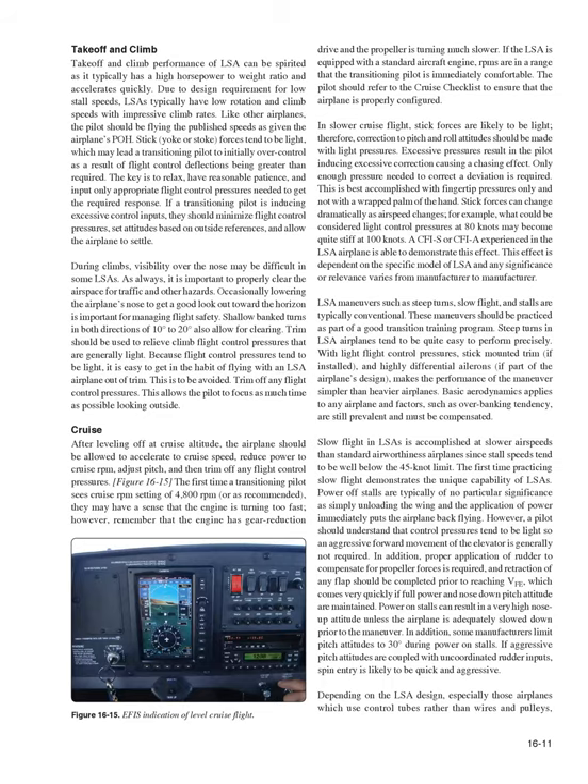Takeoff and climb: LSAs can have spirited performance with a high horsepower-to-weight ratio, accelerating quickly. Due to design requirements for low stall speeds, LSAs typically have low rotation and climb speeds with impressive climb rates. Stick, yoke, or stoke forces tend to be light, which may lead a transitioning pilot to initially over-control. The key is to relax, have reasonable patience, and input only appropriate flight control pressures. During climbs, visibility over the nose may be difficult in some LSAs, so it is important to properly clear the airspace for traffic and other hazards.